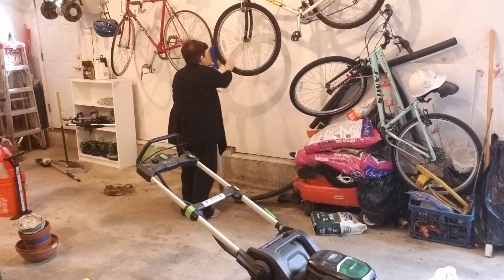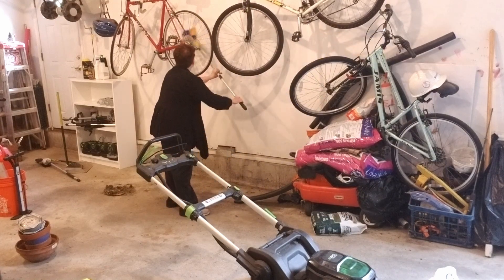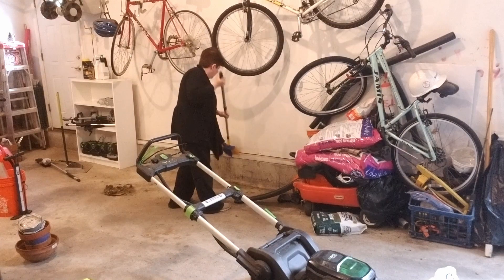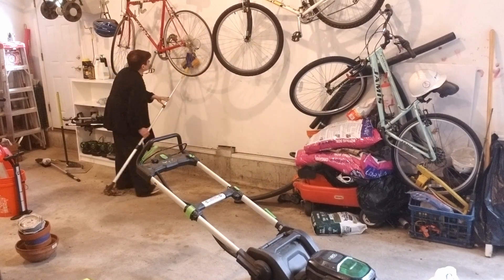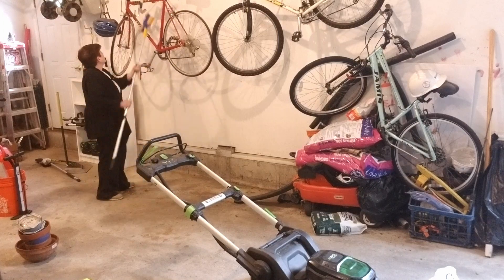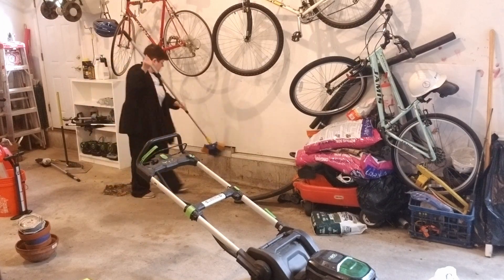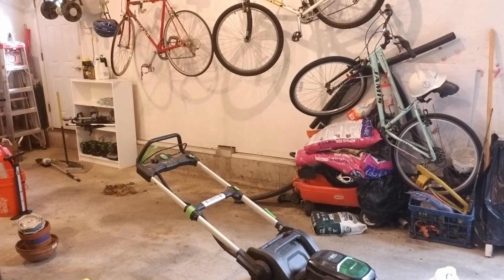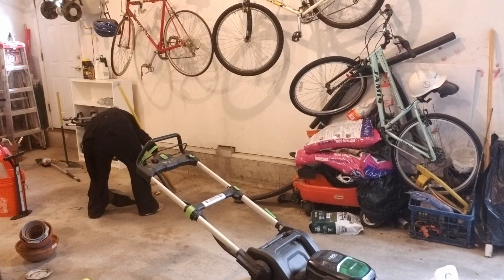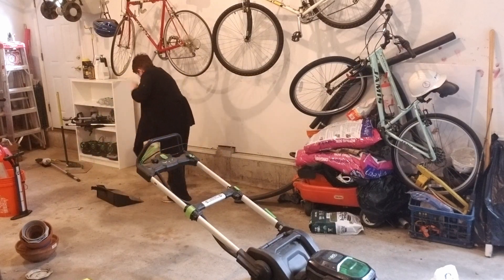I am not doing a deep clean here. I am just trying to get the dirt off the walls. I don't clean in my garage that often — it's not a place I go out to tidy up, partially because it was such a mess I didn't want to go out there. But I have actually been going out there more often and just giving it a quick tidy so it doesn't get this bad again. I'm just making it neat and tidy — garage standard, not house standard.